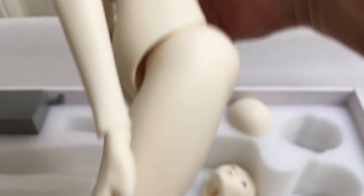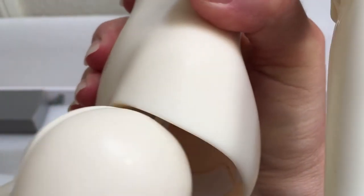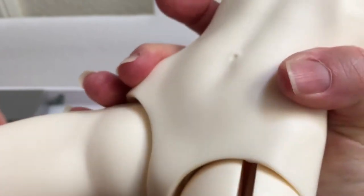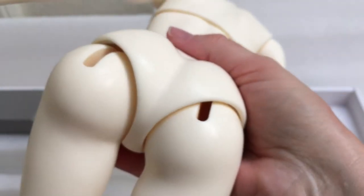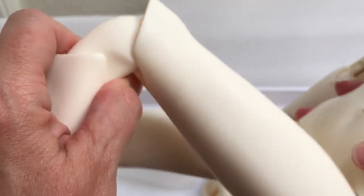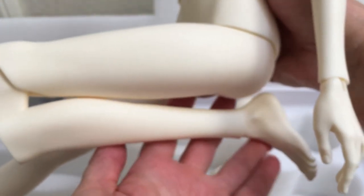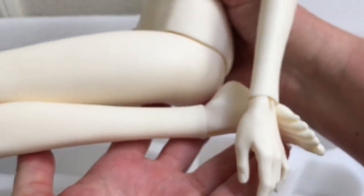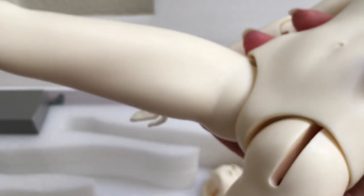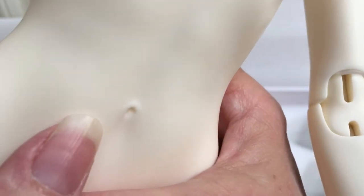She can really bend backwards too because a lot of dolls don't have this slit that goes all the way from front to back like she does - look at that. She's double jointed here too in the knees. Wow, she can really kneel guys! Love that creaky resin sound. Her belly button is really cool too - look at that, very nice.